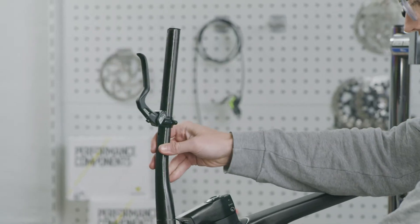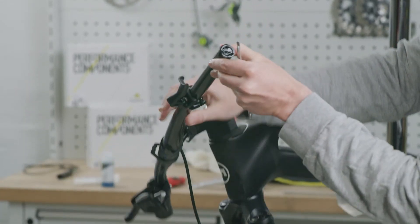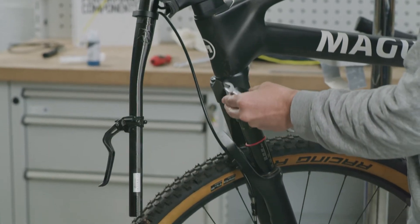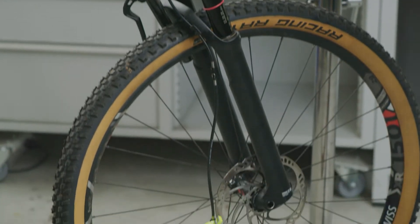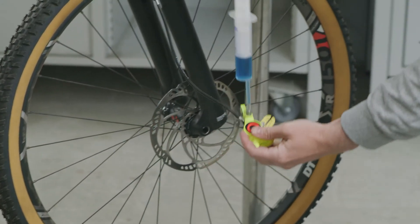Now, you can turn the handlebar by 180 degrees so that it is in position for bleeding on the other side. This also makes it easier in the next step to monitor the oil level in the brake caliper.